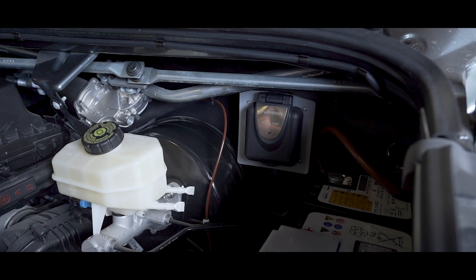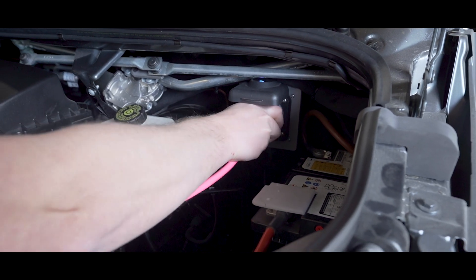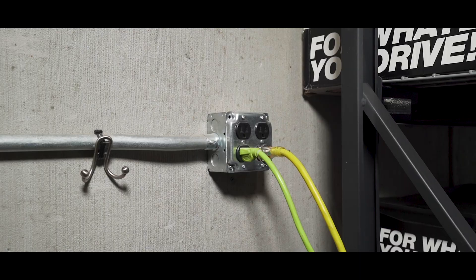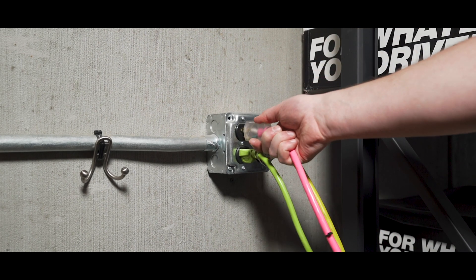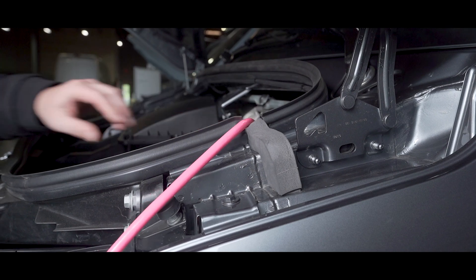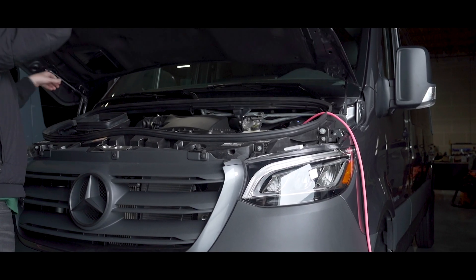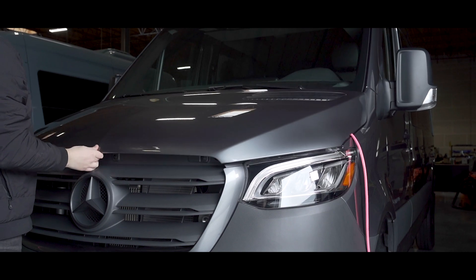To use shore power to charge your power system installed by Outside Van, open the hood and you'll find the charging socket on the right-hand side. Plug the 15 amp locking shore power cord into the socket and then into the outlet you are drawing power. Then drape the cord out the side and close your hood. These shore power cords are issued by Outside Van and can be plugged in almost anywhere.